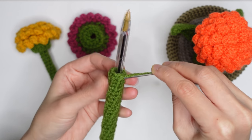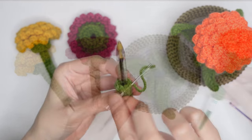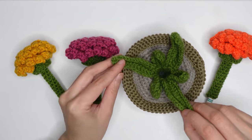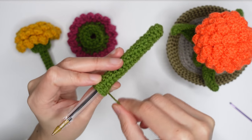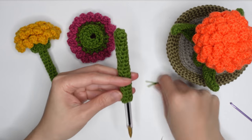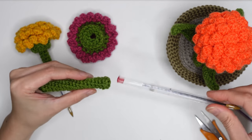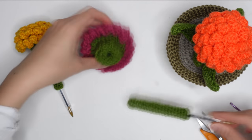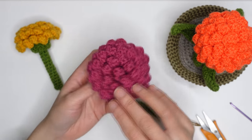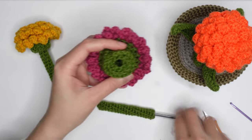Hide the tail and you're done. For the leaf, you can find the video link in the description below. If you like this video, make sure to subscribe to this channel because I'm going to make a series of plants with a ball pin. I'll see you again in my next video — thank you so much for watching!